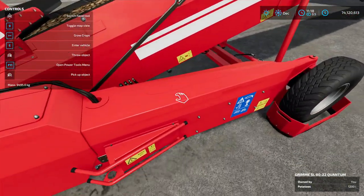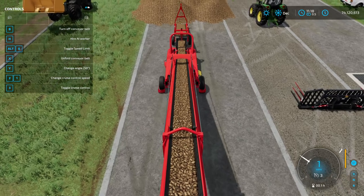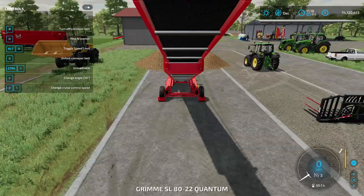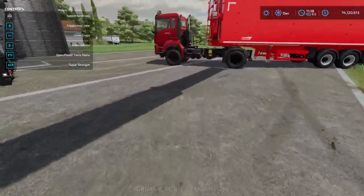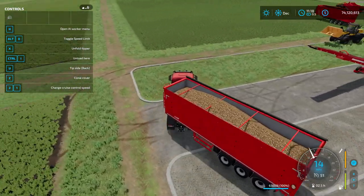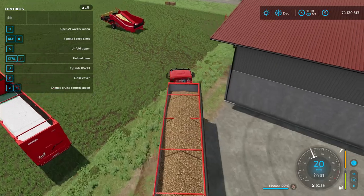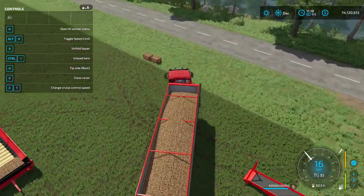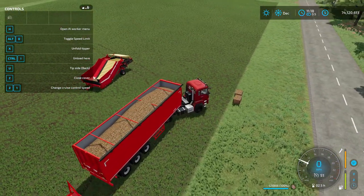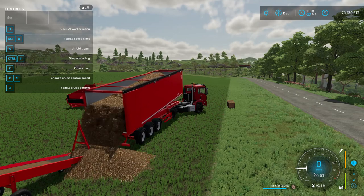Now I'm going to show you how to move — you just move backwards to get closer to the potato pile. Even though we don't need to at this point, had we been out of range of the potato pile we would have needed to move. Remember E to get in and E to get out just like any other vehicle. If it's turned itself off, check the menu — it stopped because the trailer was full.